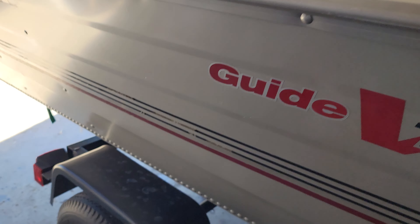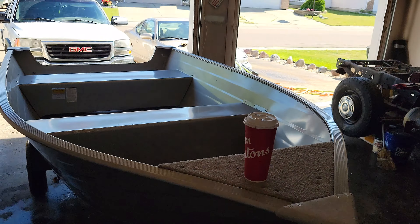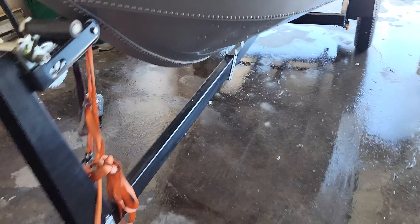We're probably gonna go with the 9.9 horsepower motor, just because the 3.5 is a bit too small for this boat. I figured I'd give you guys a boat build update video, and we'll see what she looks like in a couple weeks.